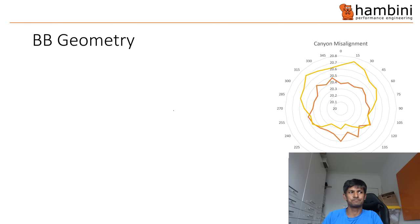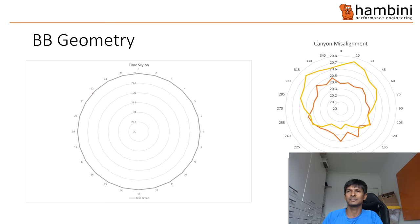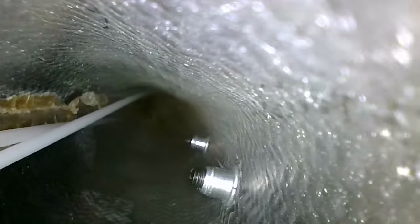Right, bottom bracket geometry. This is the bottom bracket on the Time Skylon — basically, the rounder it is the better. To give you some comparison, here's that famous Chinese brand Canyon, and here are some shots of the internals of this frame and the outside. There are no real material defects; you'll be hard pushed to find something better made in bicycle land.